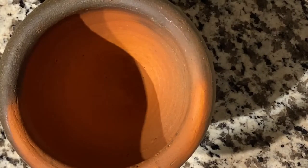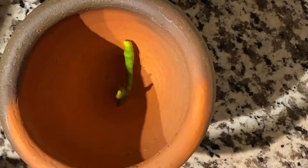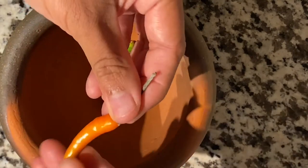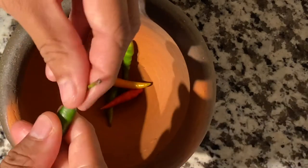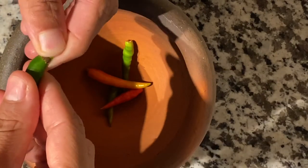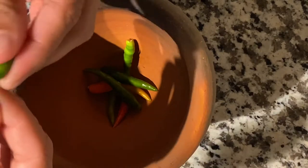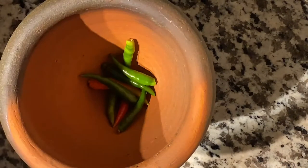Without further ado, let's get started. We're gonna use the mortar and pestle — this is like the mold of the whole recipe, it's kind of like a requirement that you have one. If you don't have one, I suggest that you invest in one. I got this one for like ten dollars at the Lao market, a small size because I have a small family.